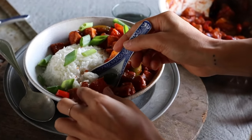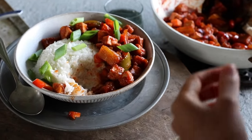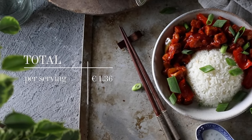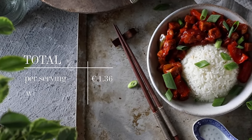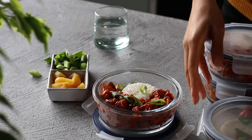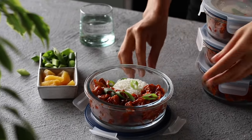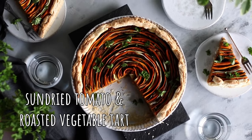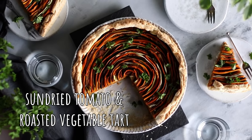That sweet, fruity, tropical taste of the pineapple is easily my favorite part of this dish. If you're a fan of sweet and sour, definitely consider giving this recipe a try. The total per serving comes to €1.36, or €1.39 with the optional garnish. Feel free to pack up any extras to enjoy as lunch or dinner throughout the week.